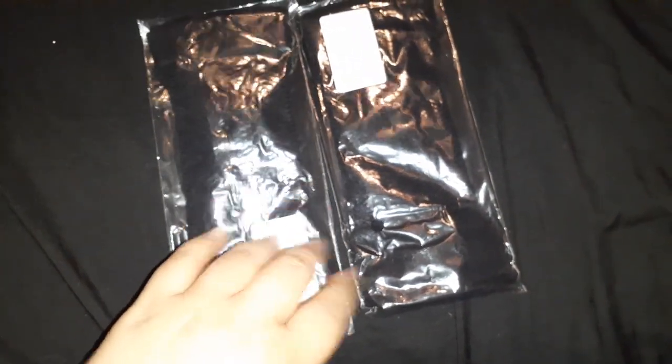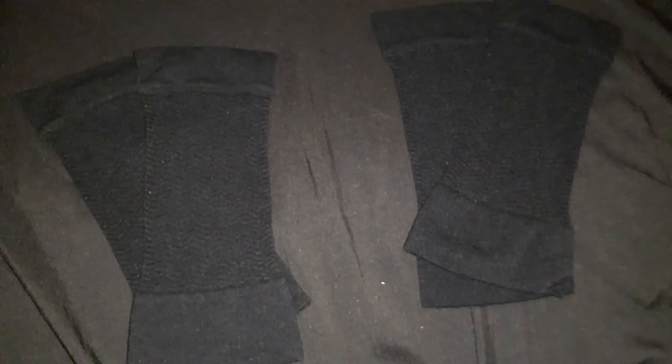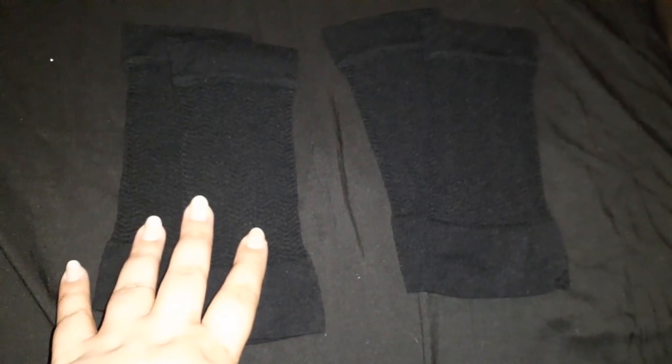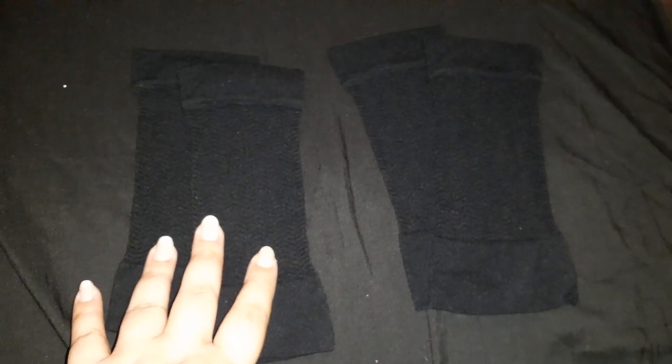I thought it was just one, but technically there are two and this is a pair! I totally have to give one to either my mom or my sister. It's really stretchy — this is what I love — it's for the arms. I'm going to keep one and give the extra one to either my sister or my mom.